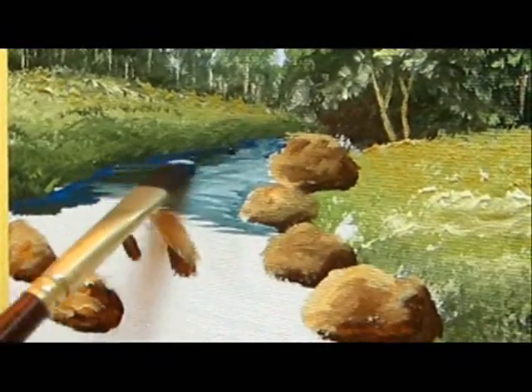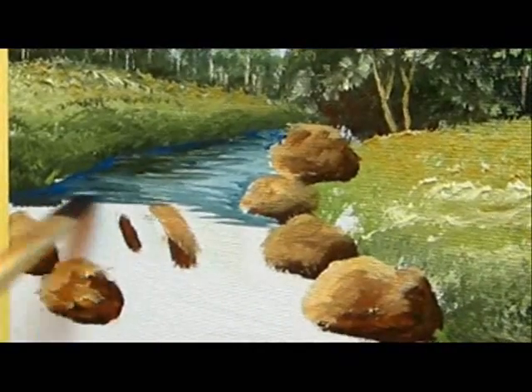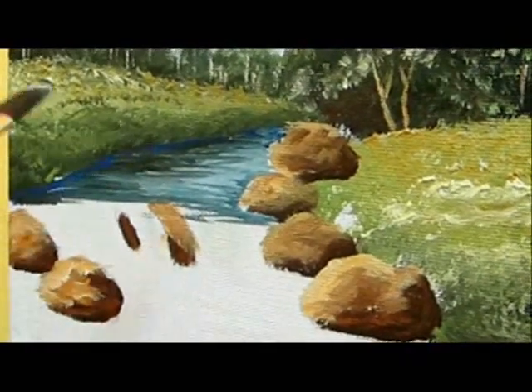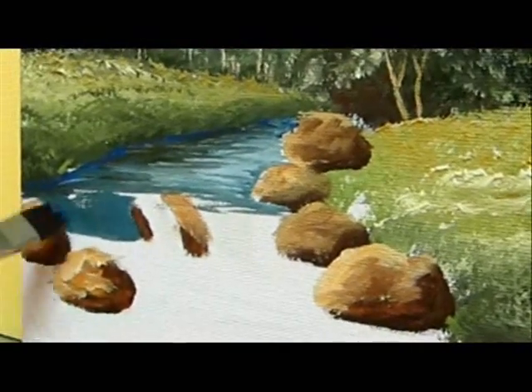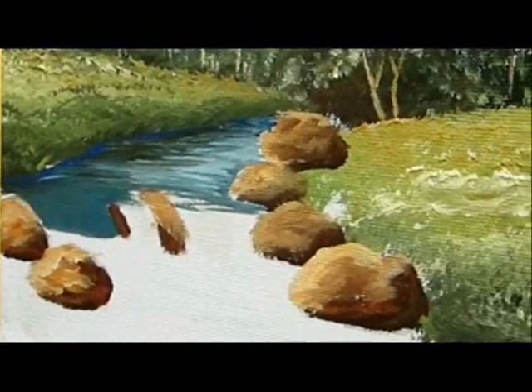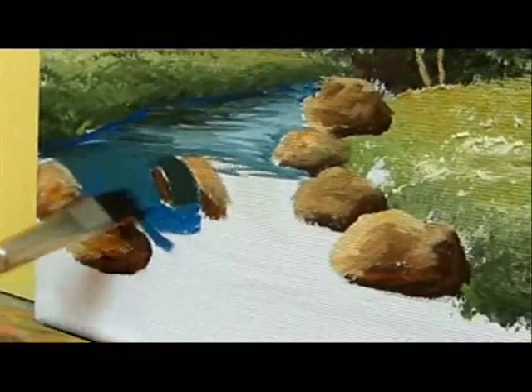Now where the water is going to fall, I'm going to paint a dark layer and later on I'll put the lighter layer on top. So use dark blues, add some dark forest green, and just fill in this space.